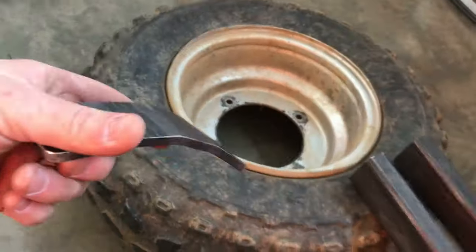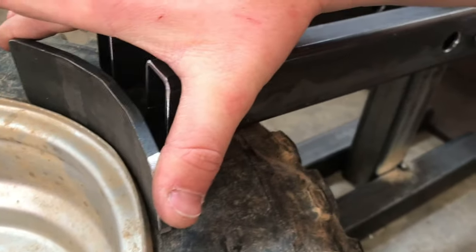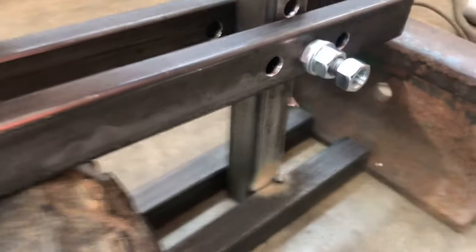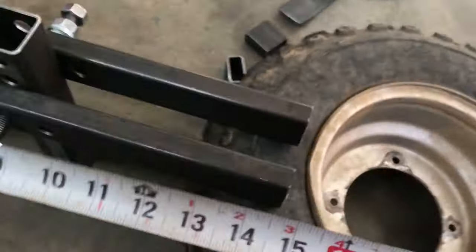I bent this piece right here, which will be kind of like the radius part of the wheel, and it'll push closely to the bead right there in the rim. It will get welded up to this tab right here. So that's the main goal — these pieces will get welded on here. Let's get the tape measure and give a slight measurement of all the stuff. I kind of did this all by eye.